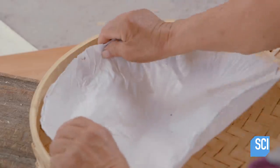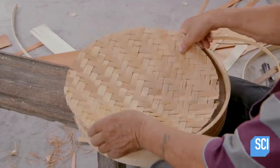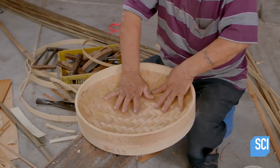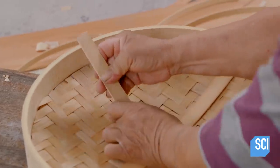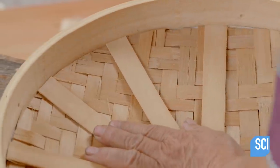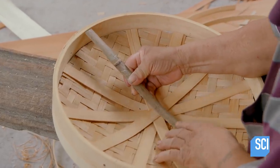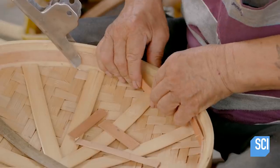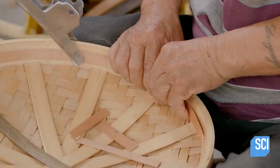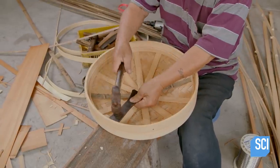He inserts paper before adding a second layer of bamboo. The paper will help prevent steam from escaping the basket too quickly. He then snaps in a series of carefully sized reinforcements to keep the layers in place. Finally, he custom fits another interior ring under the reinforcements to hold everything together, tapping it carefully into position.